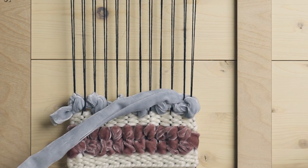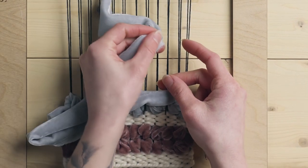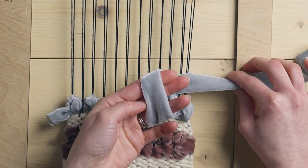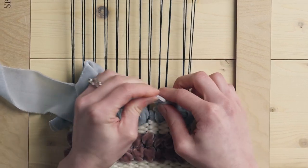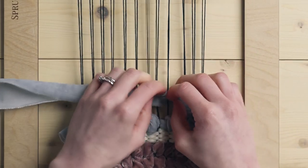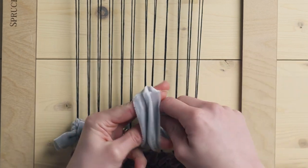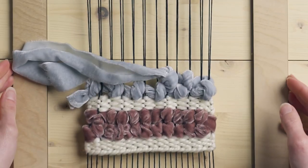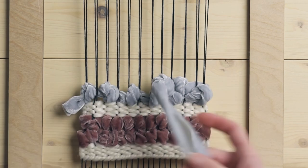Now we're moving from right to left the other way, so I'm taking the end and going now left to right underneath those two warp strings, hanging onto the loop, twisting it, and bringing the ribbon through. Then just like the last row, you're tightening it up to create that knot. So: under two, going from left to right, creating your loop, twisting the loop, and bringing the rest of the ribbon through. You can see that because we're staggering the rows, these rows are now nesting in with each other, which really fills out your piece.